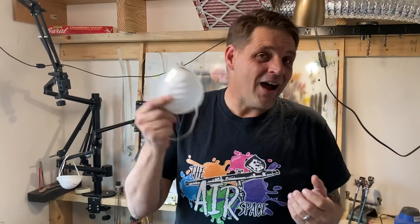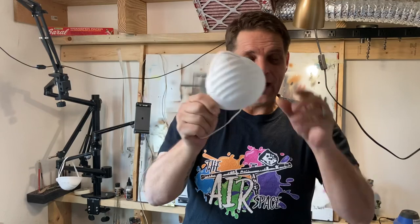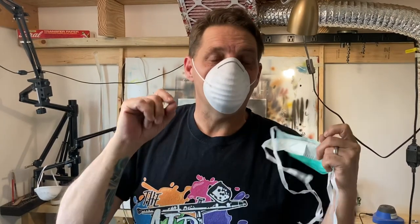Despite the fact that you see a lot of us on YouTube and live streaming painting without a mask quite often, that does not mean you do not need one. Everybody should be using at least an N95 mask like this, or similar, at all times when they are airbrushing. You see us not using these when we're live streaming because it looks funny and muffles our voice, but almost all of us who do that have a great airflow system set up to protect ourselves.